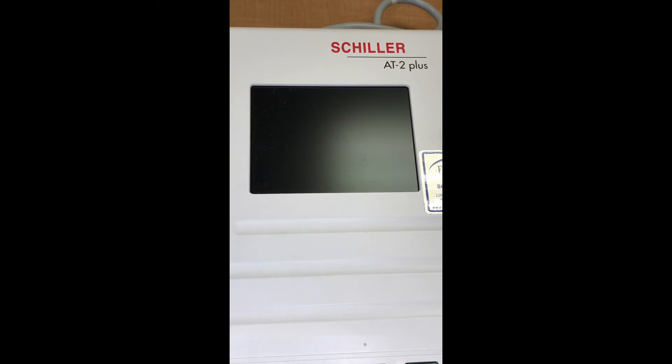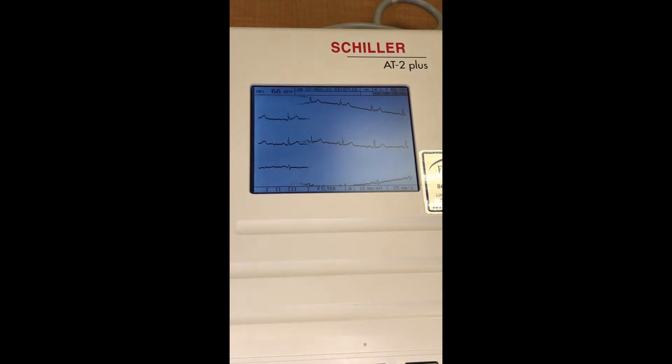I've got my little leads hooked up and I'm just using three today — one on each wrist and one down on my left ankle — and that gives us a simple quick printout. I'm going to turn the machine on right here and there you can see the electric signals created by the body, and more specifically the heart, are being monitored by this machine. I'm going to print them out on some paper right here.